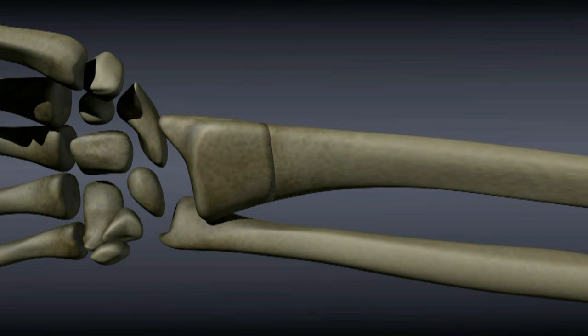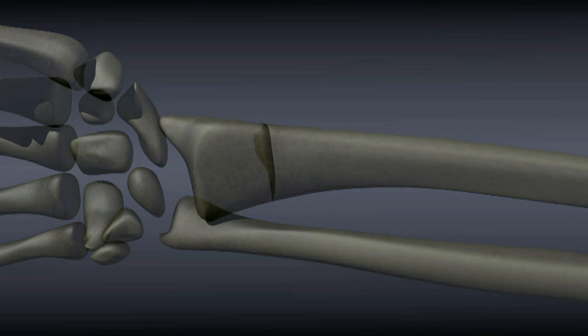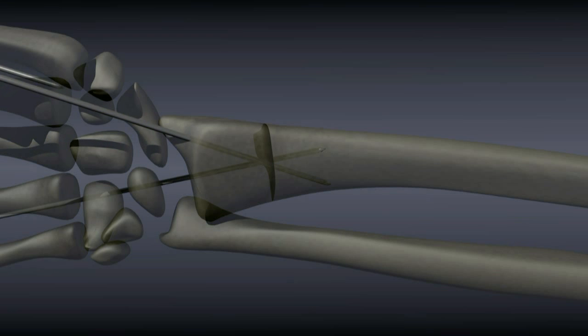Some fractures are best fixed with K-wires. Small pins are drilled into the bone to hold the fragments in place. Sometimes these wires can be placed through the skin to avoid a larger incision. However, an incision is often necessary in order to more accurately align the fragments.